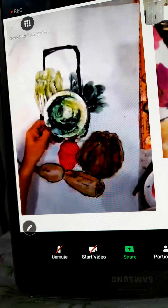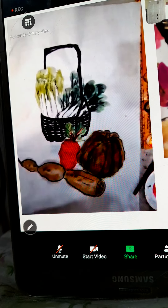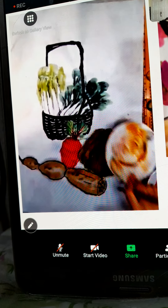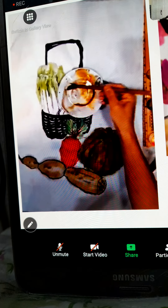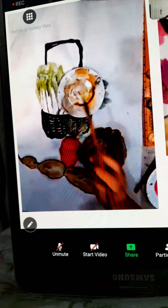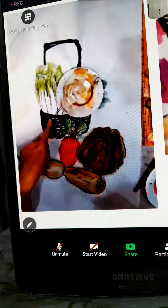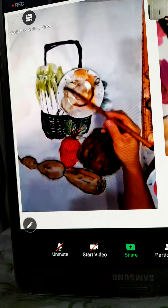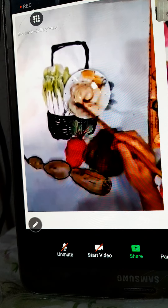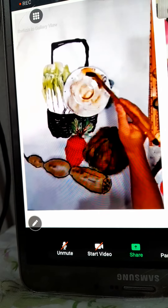Now we leave it to dry for a moment first, then for the basket — there are some gaps here and there, so you can use some brown color to fill them up. If not, you need to draw the content inside. If there are some gaps not filled up, you need to continue drawing the vegetable inside. Do some brown color to show that the whole basket is actually brown.